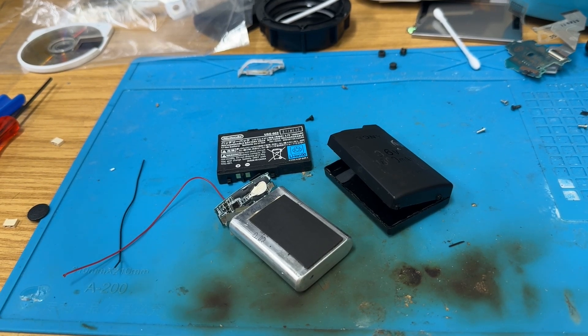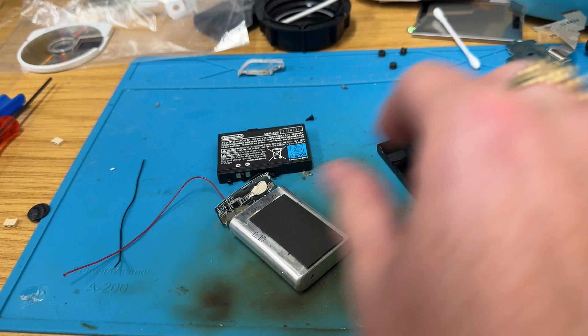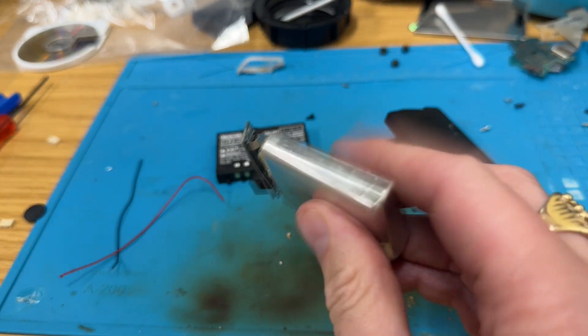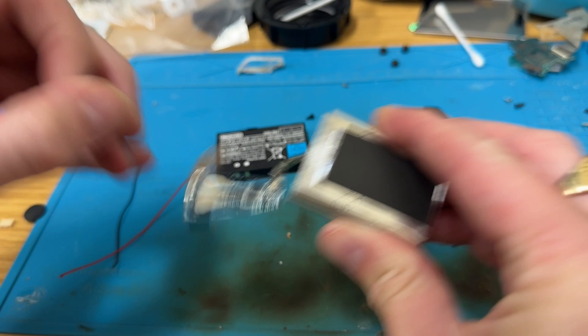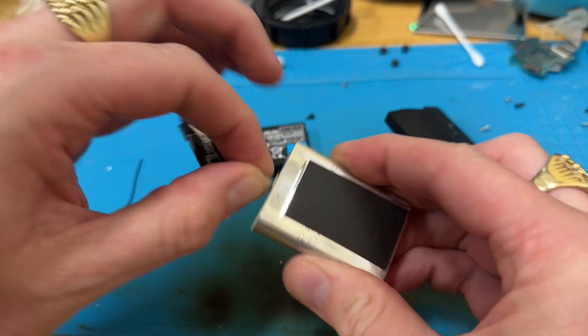Right, hello, welcome back. This video is actually being filmed whilst I'm trying to make another one. I've just gone to see if I can get my PSP Pandora battery to work, and it turns out it's swollen, so that's not very good. What I'm going to try and do is remove it from the battery.